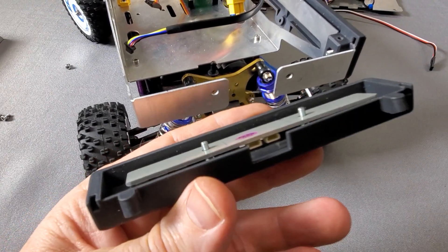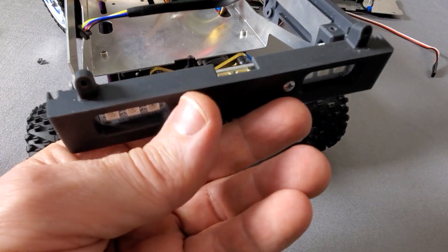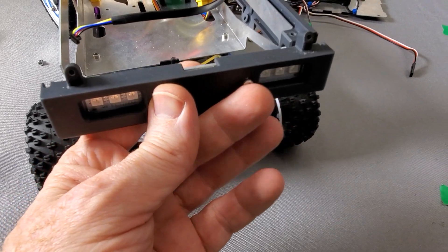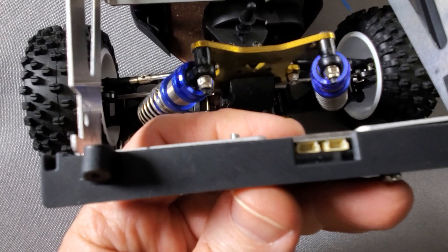It may be hard to do this with my hands tied like this, but we'll see. Hold it in place and then put the nuts on the back side.